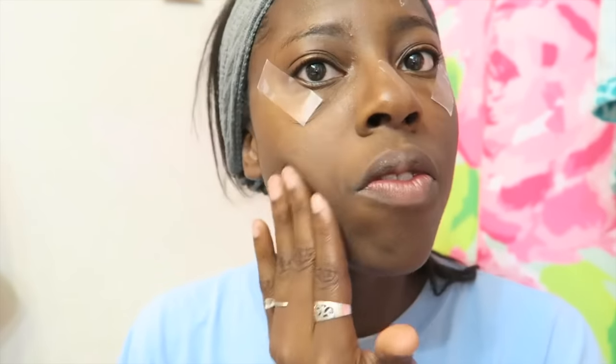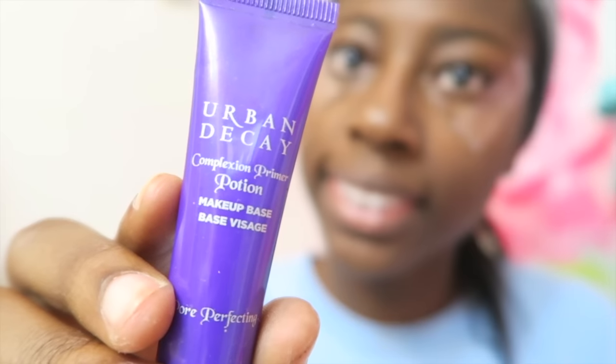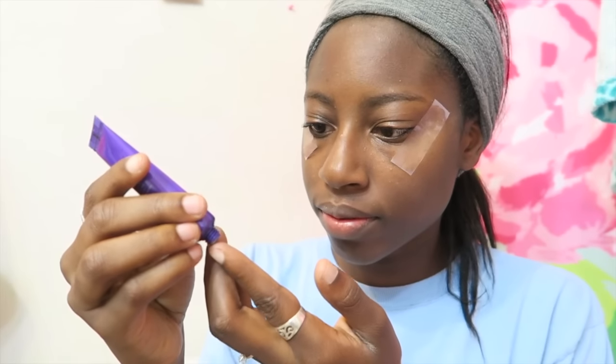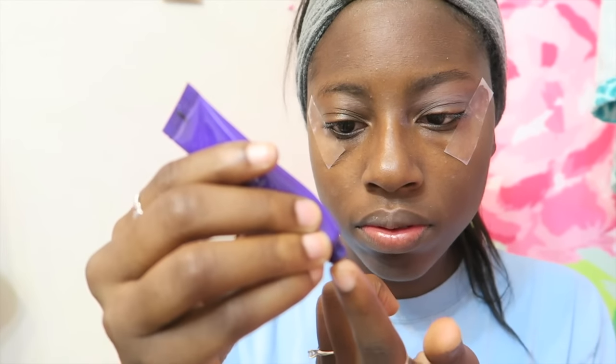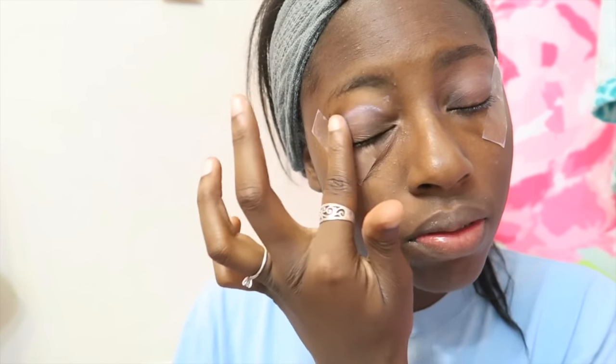The first thing we're going to do is apply tape to the ends of my eyes so that way I'll have a really precise line when doing my makeup. Now I'm applying a primer to my face for really smooth skin, and I'm taking the Urban Decay Primer Potion and applying that to both of my eyes so I'll have bright colors that stay on all day.